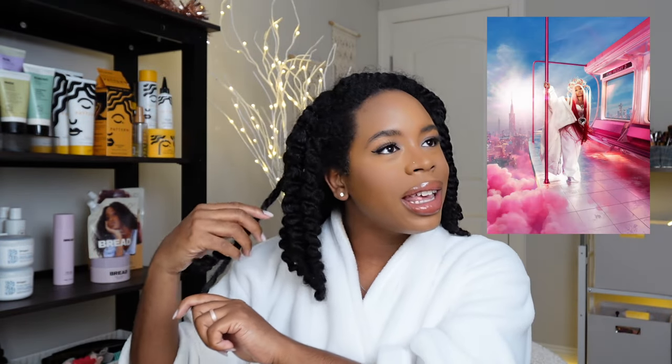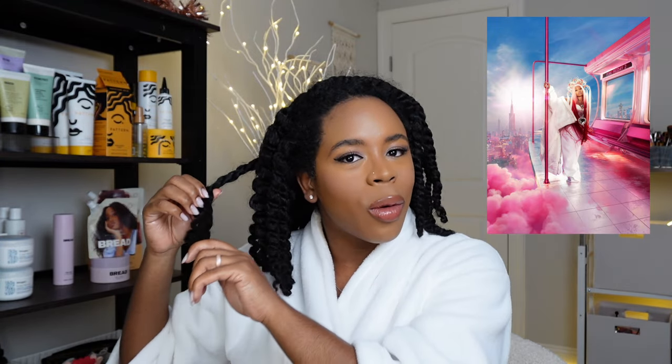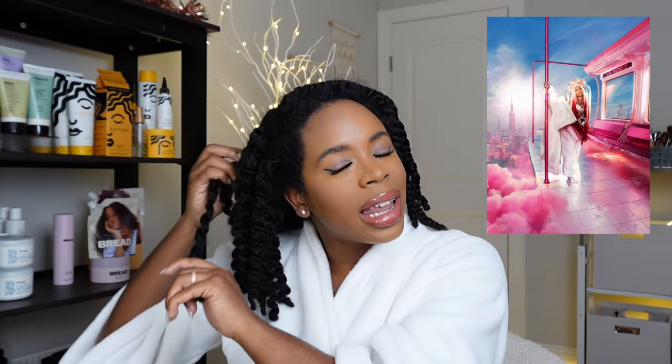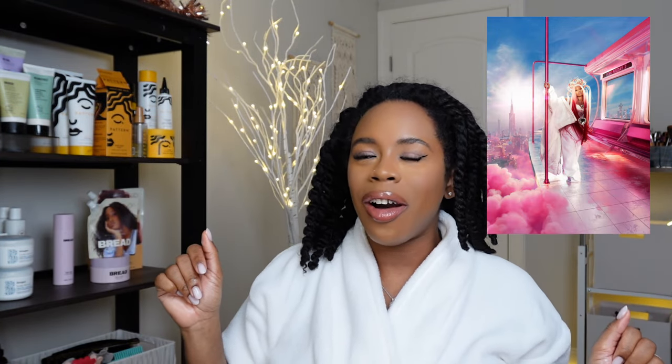There are three things I want to talk about. The first thing is Nicki Minaj's album — did you like it or not? I don't know if I would consider myself still a really big Nicki Minaj fan, but I do like her a lot. I'm still on the fence about the album; it was not an instant 'oh my gosh I love it' for me. I had to listen to it over and over again before I was like 'all right, this is hot.' I love the fact that she's been doing little PR things all over the place and going to streamers' homes.